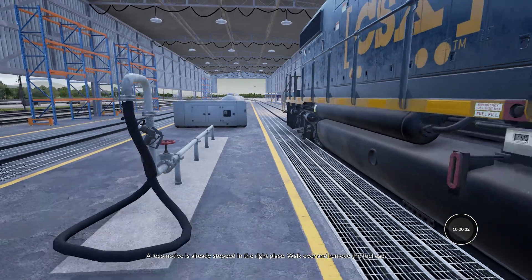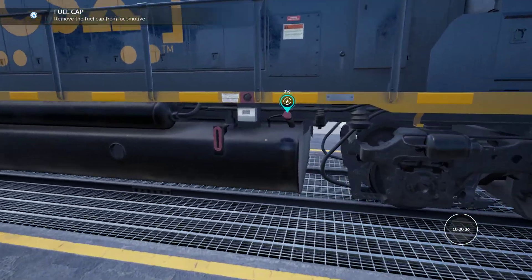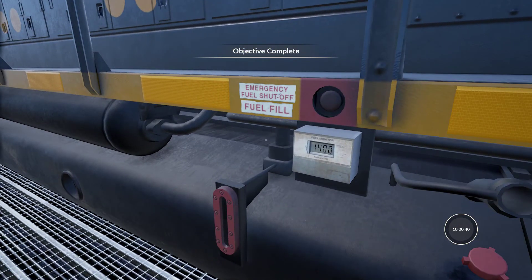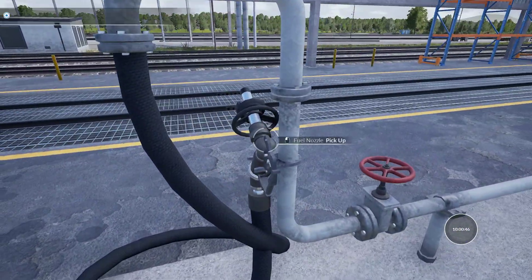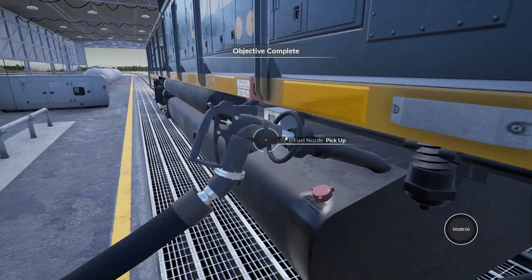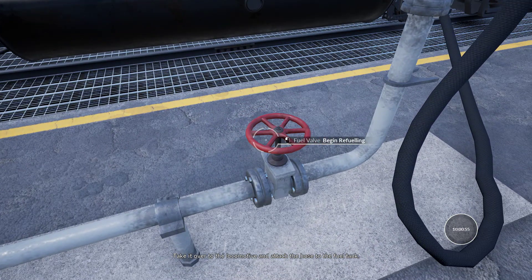Once a locomotive is already stopped in the right place, walk over and remove the fuel cap. Then go and pick up the fuel hose, take it over to the locomotive, and attach the hose to the fuel tank.